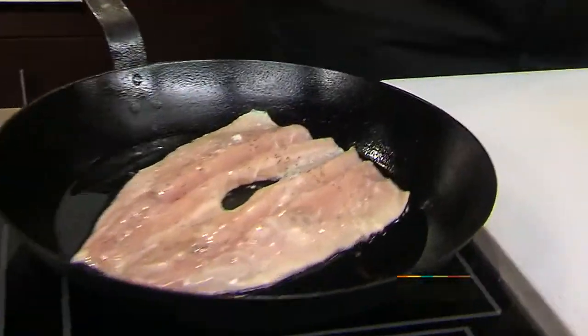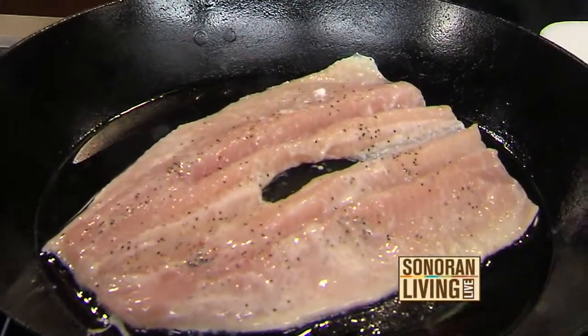Do we need to flip the fish at that point? We'll cook it three quarters of the way through, and at that point we'll flip the fish and finish it on the fillet side. That way the skin gets nice and crispy — it's almost like eating a nice piece of chicken skin.